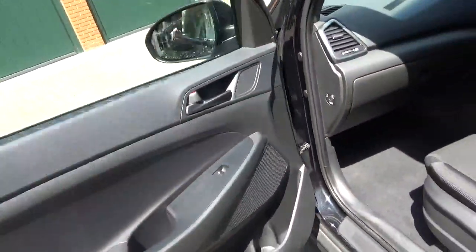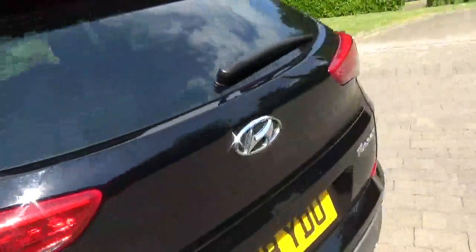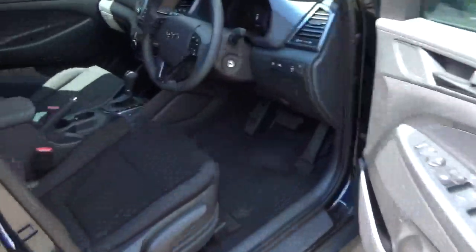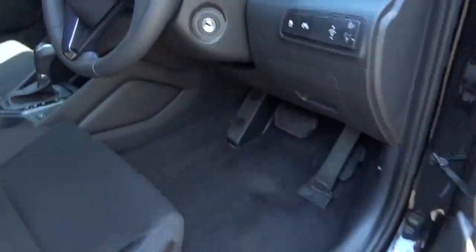Standard stuff like a cup holder in the side — all pretty standard. If we go around to the driver's side I'll show you a bit more. We've got all the various mirrors and standard equipment.